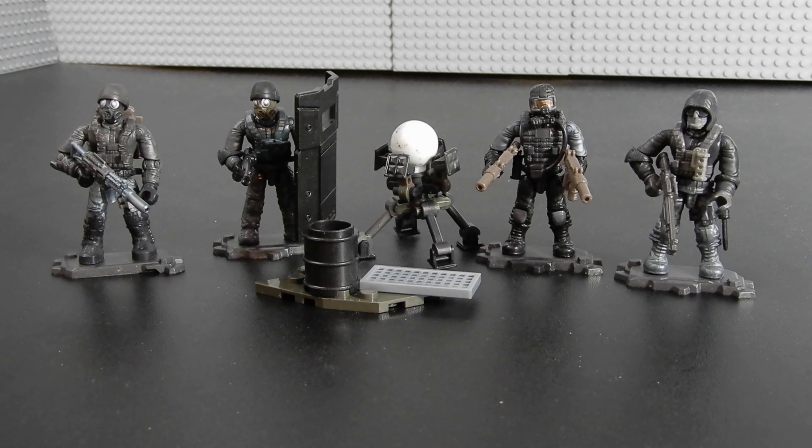All right, here it is — the Urban Strike Squad. As you can see, we have four micro action figures and a couple of small builds. Let's go ahead and take a look at each component one by one.